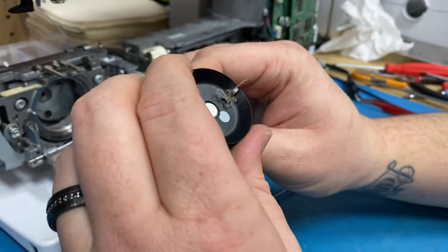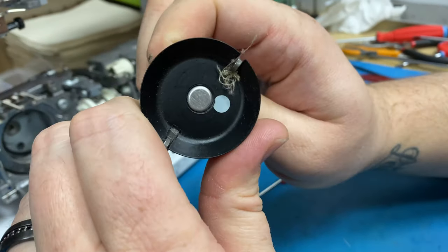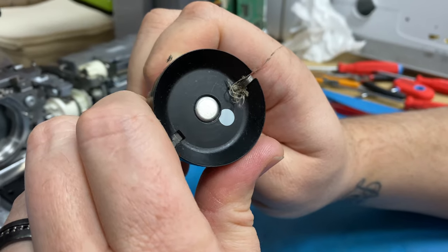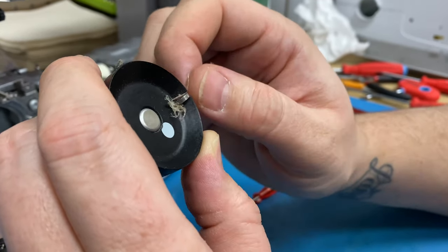Or a jam where the customer doesn't quite get all the thread out, and it just wraps around the finger. So would a machine sew with that gunked-up thread back there like that? It could, but you're not going to get any perfect stitch with that. Your tensions are going to show signs of issues.